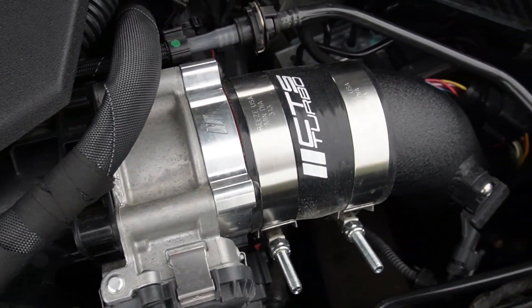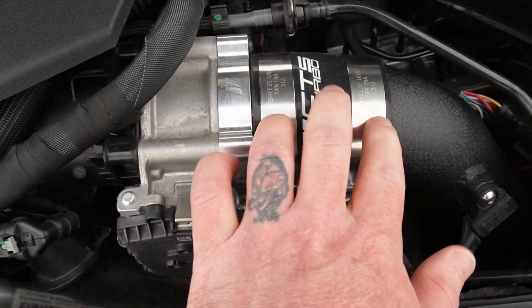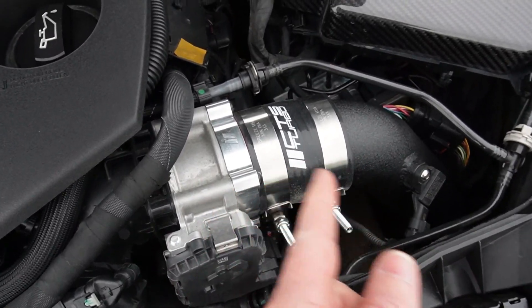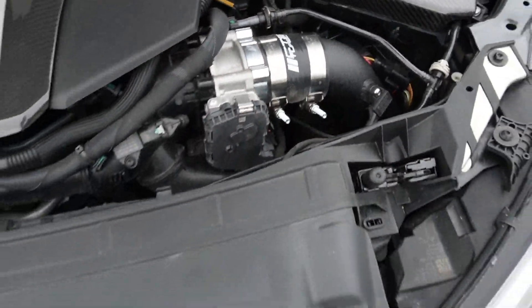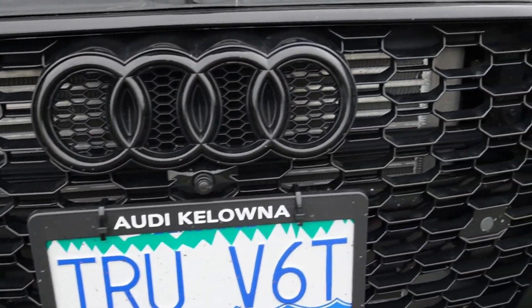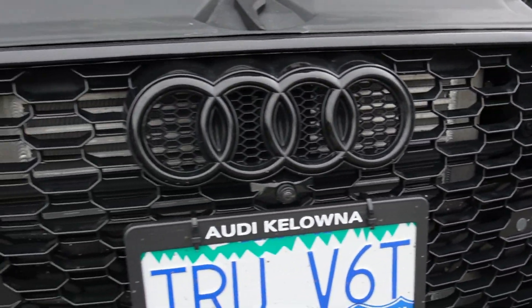Something I did forget to mention — I am using a CTS Turbo charge pipe. We've upgraded the clamps since purchase because it was sliding off due to all the boost pressure. And here is this massive, wonderful Integrated Engineering intercooler. Now I've talked about my hardware — time for the software. You guys already know: Stage 1 E85 from IE, that hasn't changed.